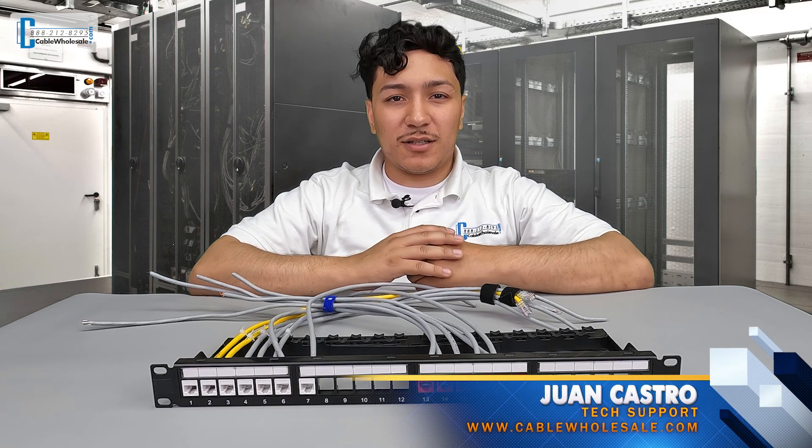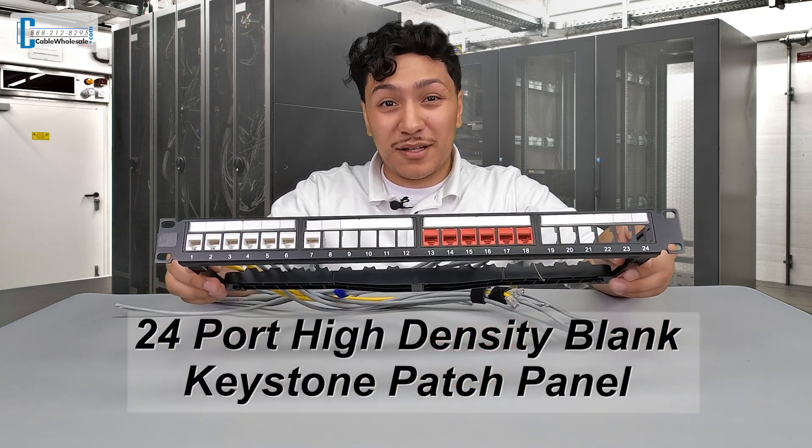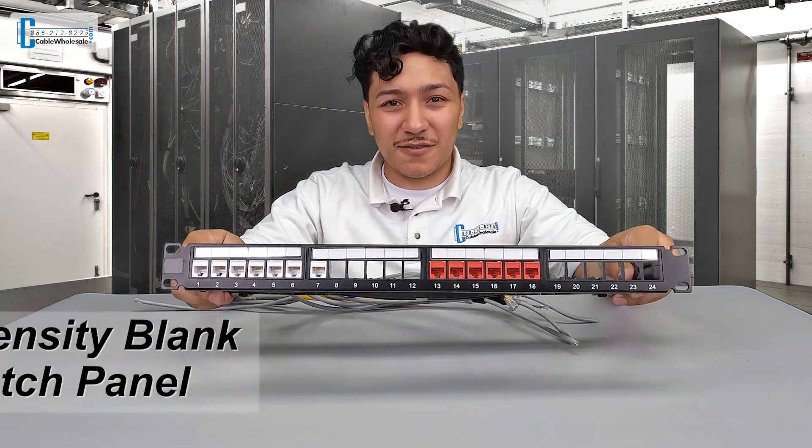Hi again, this is Juan with CableWholesale.com. Today we're going to show you our latest addition to our rack-bound product line: a 24-port high-density blank keystone patch panel for slimline keystones.